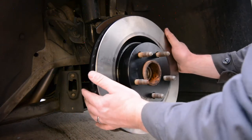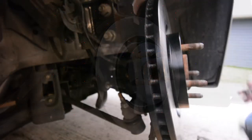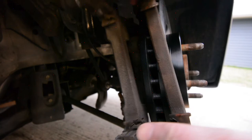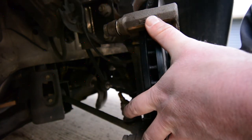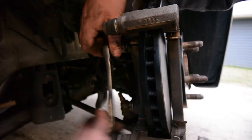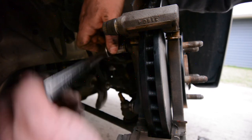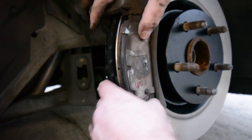I slide the new rotors over the studs and make sure everything looks right, then I can start putting this thing back together. The first step is to put the brake caliper bracket back in place using the original 18 millimeter bolts, tightened up nice and tight. Then I snap my original brake pads back in — or new brake pads if you're replacing them — and slide the caliper back in place.